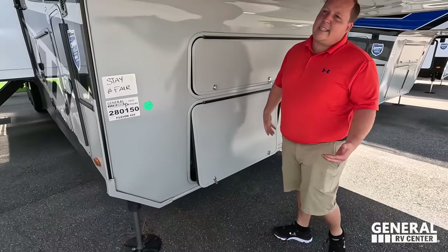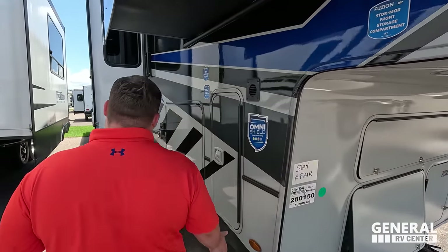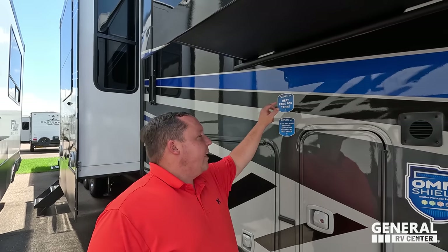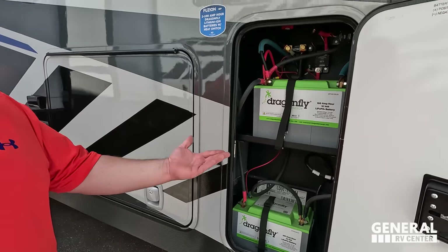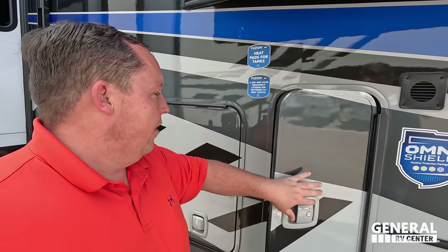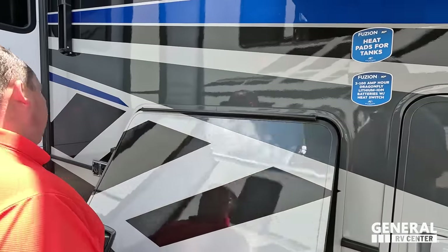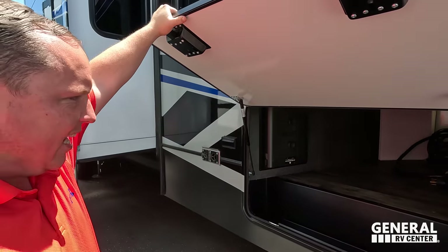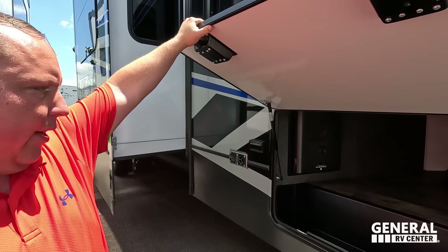This is just a top-of-the-line fifth wheel toy hauler. You get six-point hydraulic auto leveling, and of course the Omni Shield weather protection package — heating enclosed underbelly with heating pads on the tanks, and two 100-amp Dragonfly batteries. The grab handles are nicely painted too. Pass-through storage is decent though it does taper off, and you have the In-Command brain system right there.